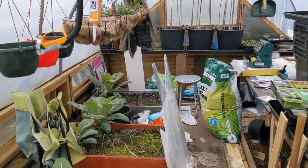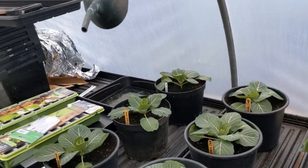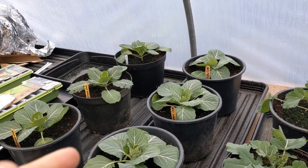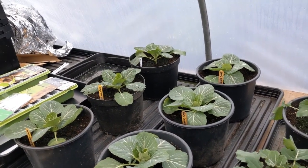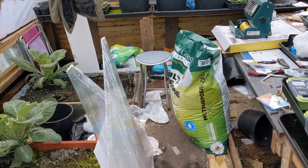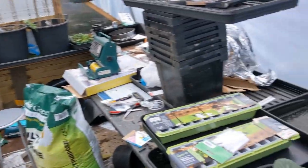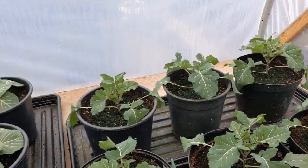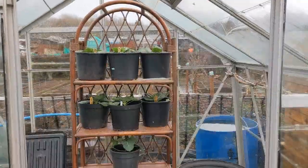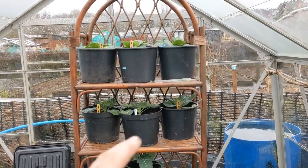Look at the state of it in here — an absolute pigsty. So first job will be moving some of these plants out, put them in the lady farmer's greenhouse out of the way, clear this space off and get some room. I'm going to have to shift all of this and make space for the cold frames. Secret Steve, the allotment ninja, has been clearing out some of his stuff and he's given us that rack there. It's quite nice.